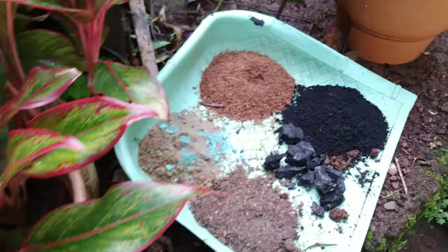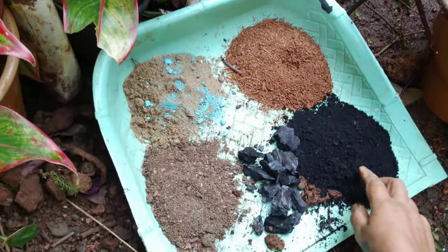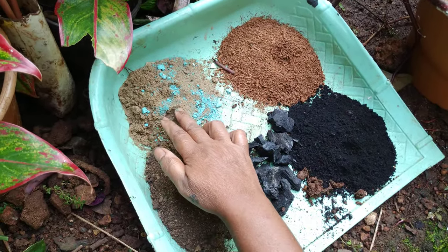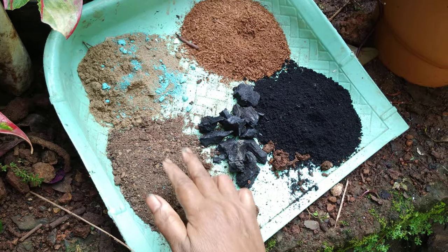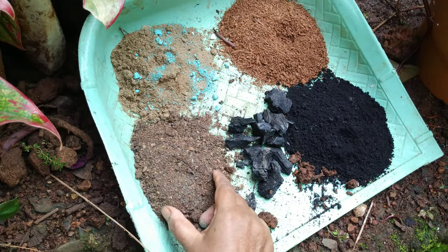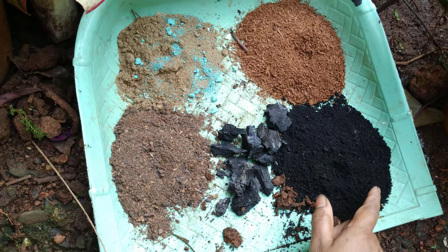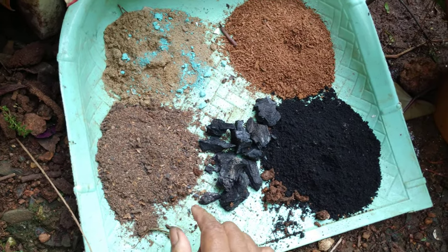Now about soil — here I'll be showing what soil I used. This is worm compost, charcoal, coco peat, construction sand, then some fungicide and neem powder. All of these I used, along with garden soil.